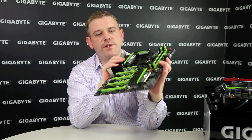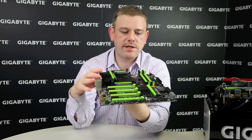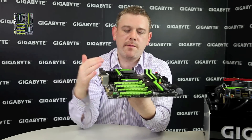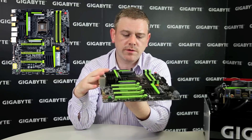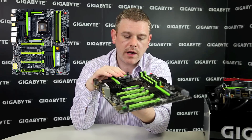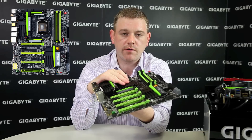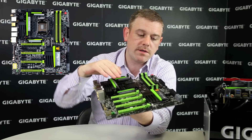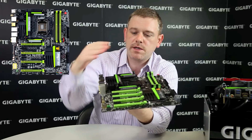Hi, welcome to the Gigabyte G1 Sniper 5 motherboard, which supports a whole range of gaming features, especially designed for gamers, as part of our G1 Killer series of motherboards. Being an 8 series board, it supports the LGA 1150 CPU socket for Intel 4th generation CPUs, and of course this uses the Z87 chipset.